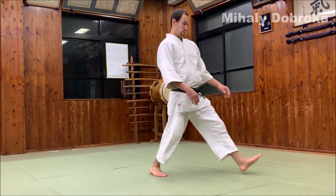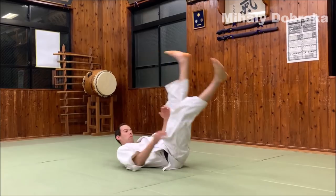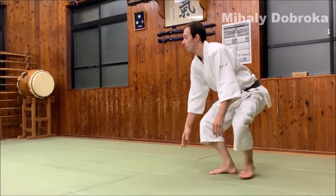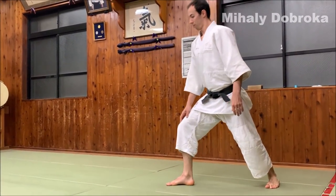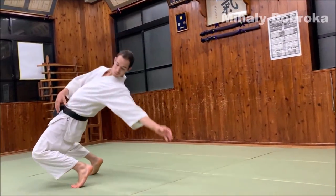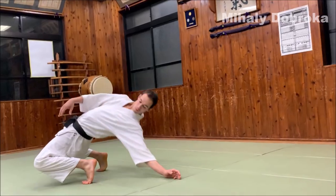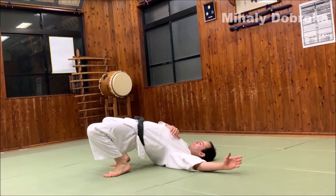Step 2. Now you can try it from a standing position. Stretch backwards and slide your back hand on the mat by bending your knees forward. The rest stays the same as before.